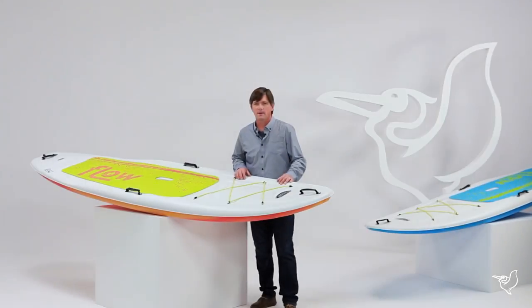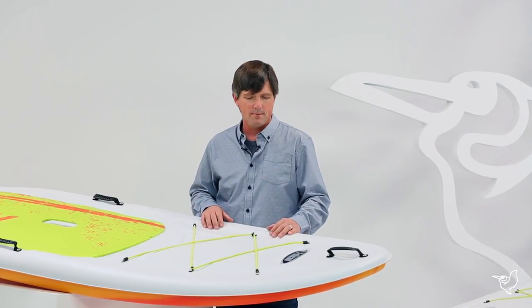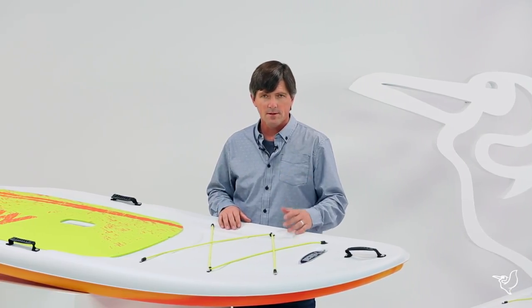Hi, I'm Joel McBride with Pelican International and we're here to look at the Flow 106 Stand Up Paddle Board. This is a great entry-level board that makes it easy to get out on the water. Let's go through the features.